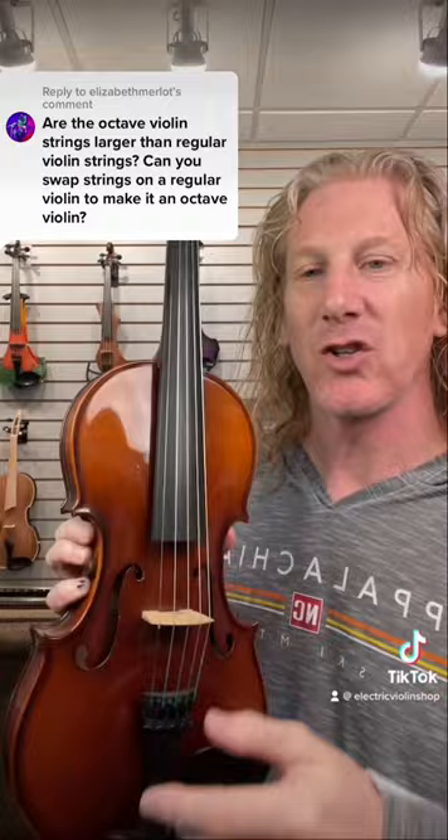In case you didn't see the video that she's replying to, a standard five-string violin has E, A, D, G, and C. And despite what your dictionary might tell you, yes there are standard five-string violins.